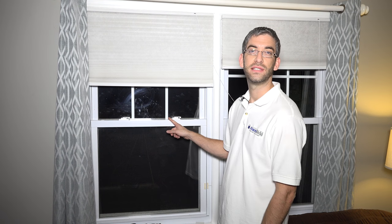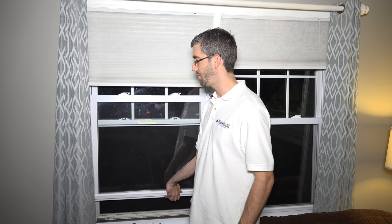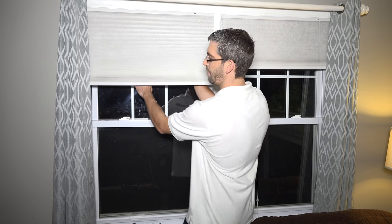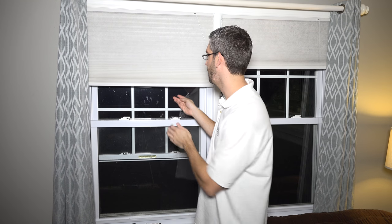A double-hung window is a very popular style window. What it means is you can slide the bottom portion up to let in some fresh air, and from the top you can slide down if you wanted to let air in from the top or if you were cleaning the window for any reason.